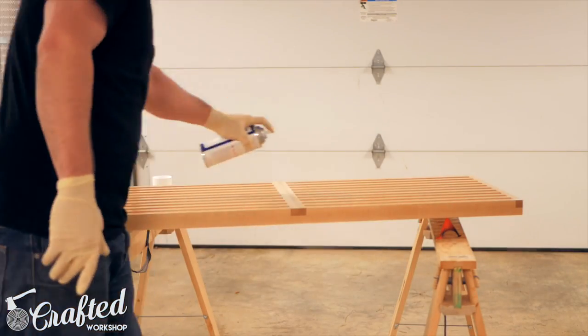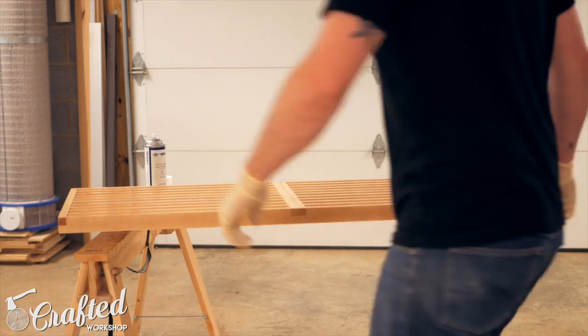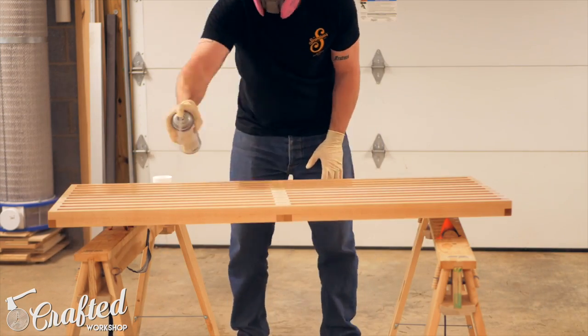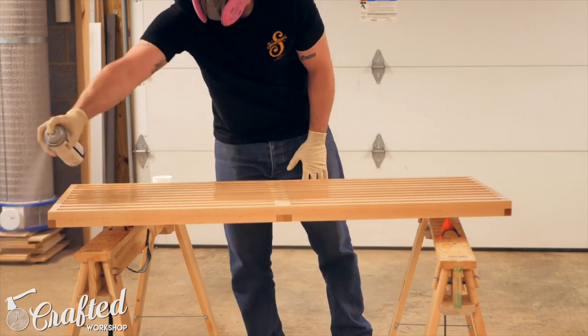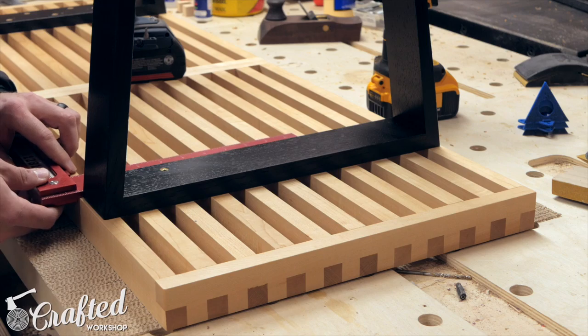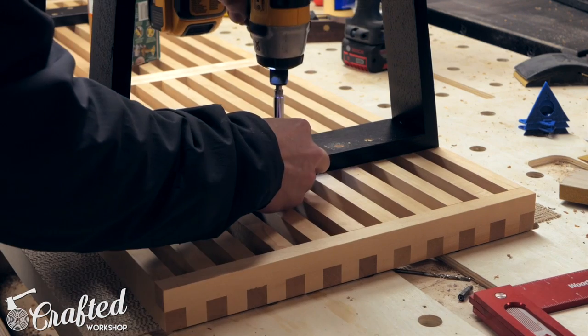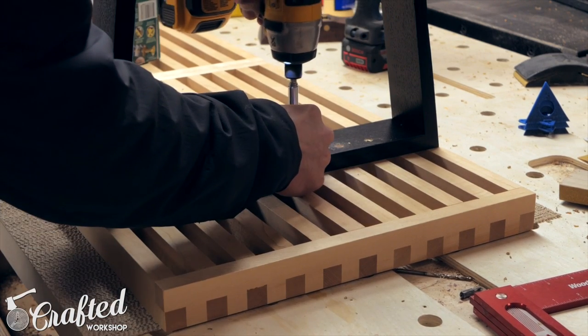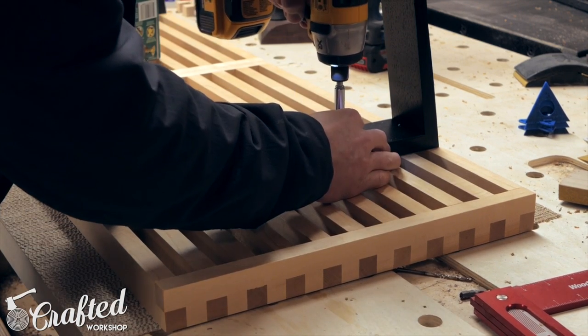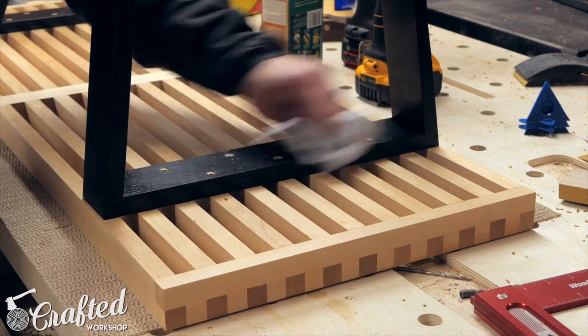For the finish on the benchtop I used an aerosol pre-catalyzed lacquer. I sprayed on a coat, let it dry for about 30 minutes, sanded with 320-grit sandpaper, and repeated this step for two more coats. I let all these finishes dry at least overnight, then attached the legs to the benchtop from below using inch-and-a-quarter screws. I pre-drilled and countersunk the holes, paying close attention to make sure I drilled into the slats squarely, and used about six screws per leg.